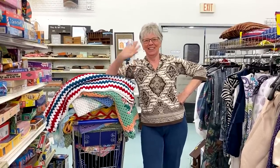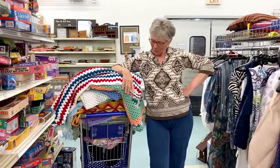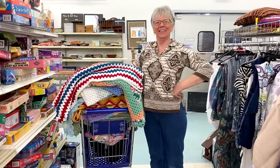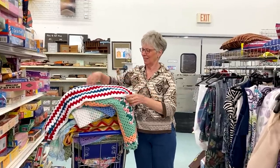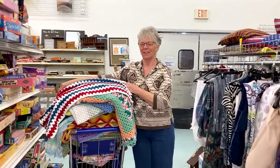Hello everyone, it's Glenda and you're seeing my sister here. Welcome back to my channel Creative Grandma. I'm here at my local thrift store and I thought I'd stop in, throw all the crochet items I could find in my cart so my sister can show you what they have to offer and to give you some inspiration on some crochet projects and maybe you'll get some ideas of what you want to make.